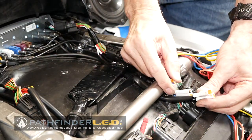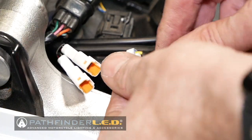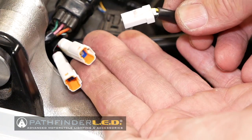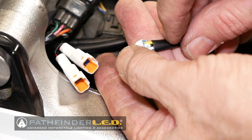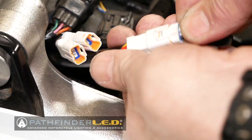So there are our four connectors. You can connect up to four different accessories from Pathfinder LED by plugging the male connector into one of those four receptacles on each side of the motorcycle, as we're doing here.